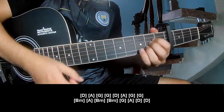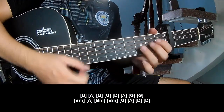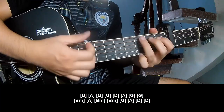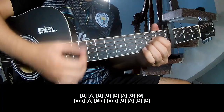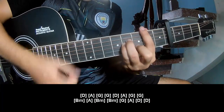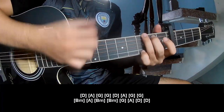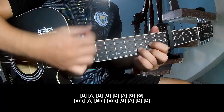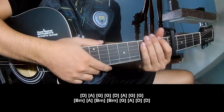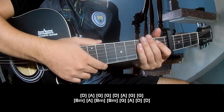A, G, G. D, A, G, G. N, D, M, A. B, M, B, M. G, A, D, N, D. And hit the strumming the same way for the outro. Thank you for watching and see you again, bye-bye.